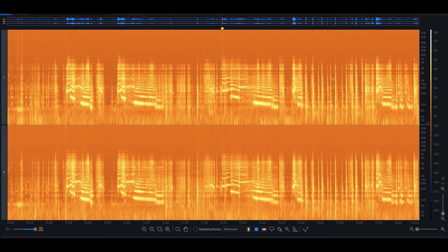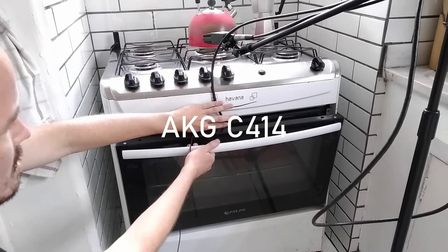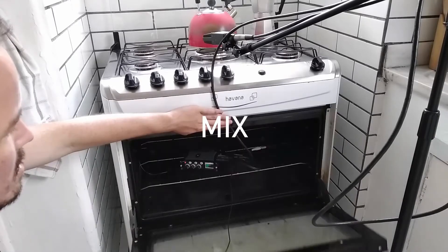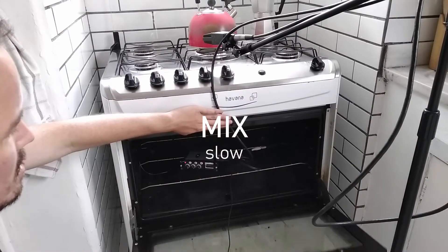All in all, they're pretty okay contact mics. They're very noisy and don't have a massive frequency range — I think the recordings were getting up to around 12 to 15k. But they sound okay combined with other microphones; I think you can get a pretty good sound. Check out these recordings I did with my oven — I've got them all labeled with the microphones being used, and the slow motion ones sound pretty nice.